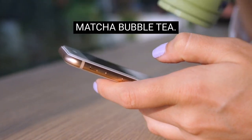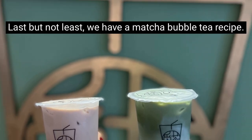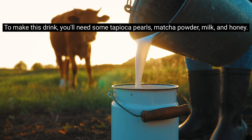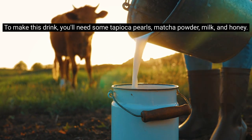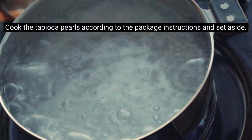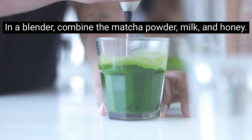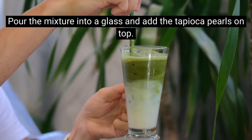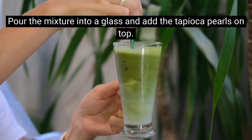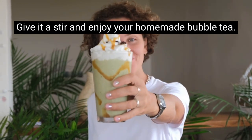Last but not least, we have a matcha bubble tea recipe. To make this drink you'll need some tapioca pearls, matcha powder, milk, and honey. Cook the tapioca pearls according to the package instructions and set aside. In a blender, combine the matcha powder, milk, and honey, then pour the mixture into a glass and add the tapioca pearls on top. Give it a stir and enjoy your homemade bubble tea.